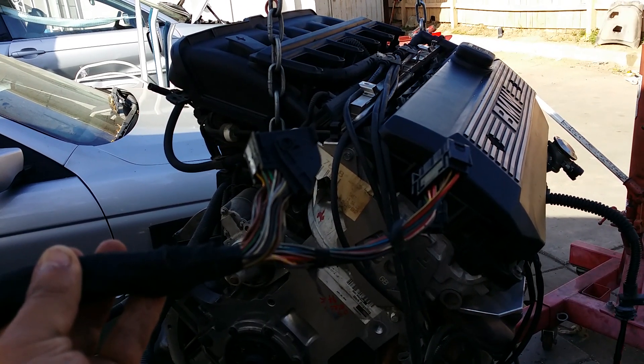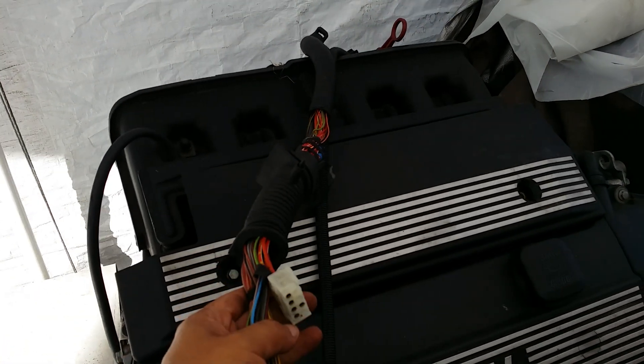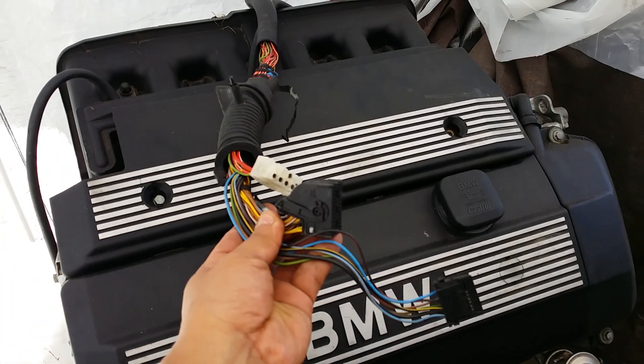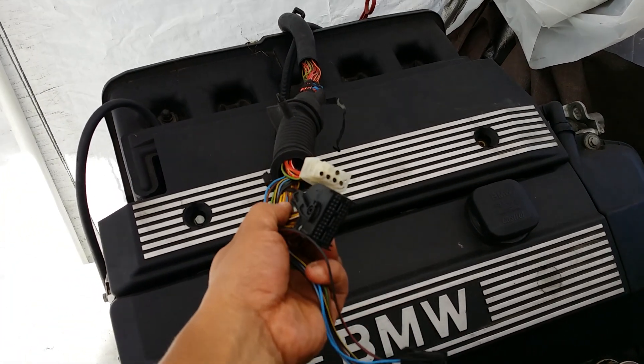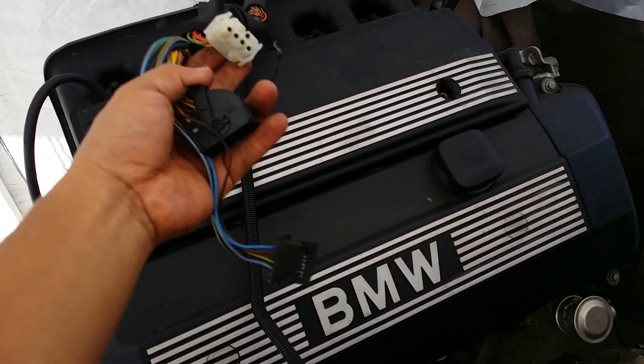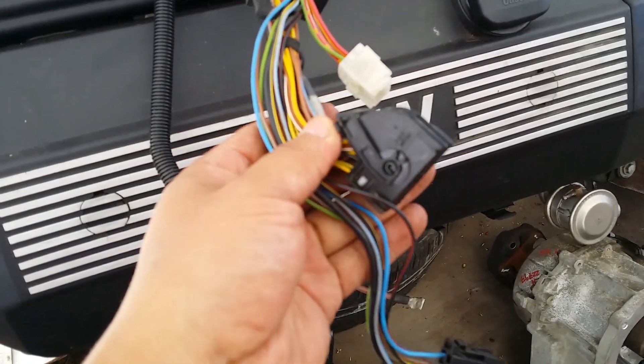Now let's look at a 325 engine — this is a 2002 325. The difference here is this came out of a manual car, so the wiring is different, and that's what we were trying to figure out because the connections are different. But as you look on the side, they still control all the same components the same way the 525 did — it's just a different connection.